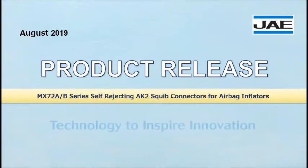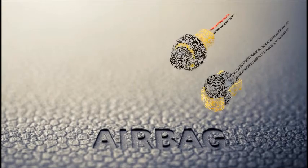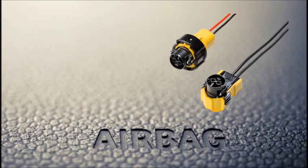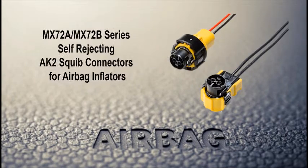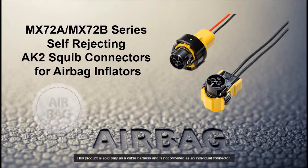Introducing Japan Aviation Electronics Industries August 2019 Product Release. JAE has developed the AK-2 Standard Compliant MX-72 and MX-72B Series Squibb Connectors with improved workability. The AK-2 Standard Interface is now becoming a global standard for automotive airbags.